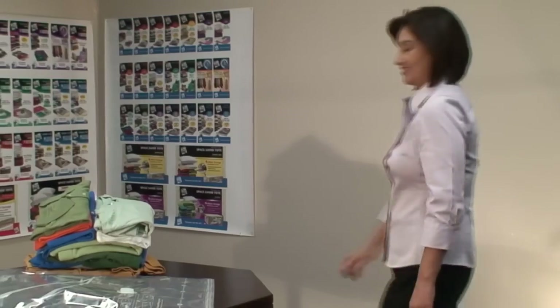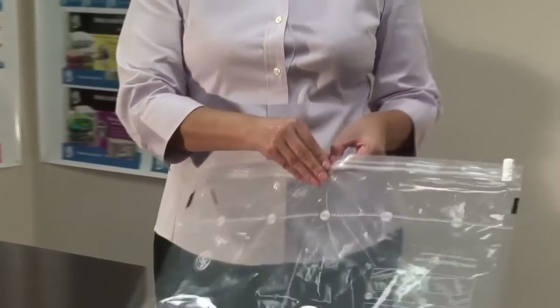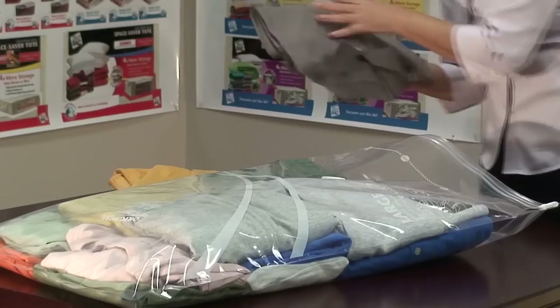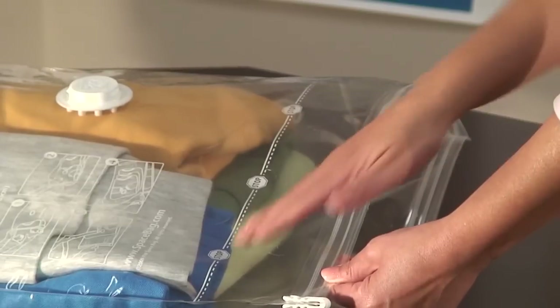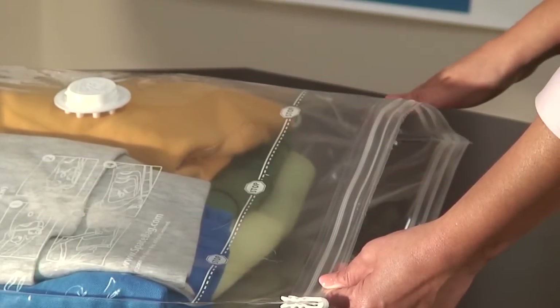Open your Space Bag by grabbing each side of the zipper and separate the two sides of the airtight zipper. Place your folded items inside the bag. Please make sure you do not fill above the stop line at the top of the bag.